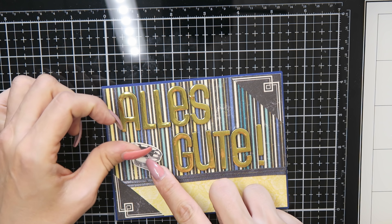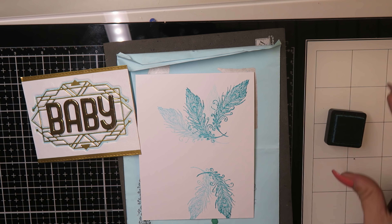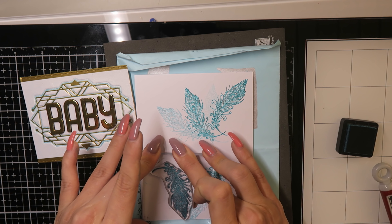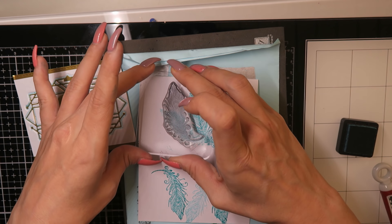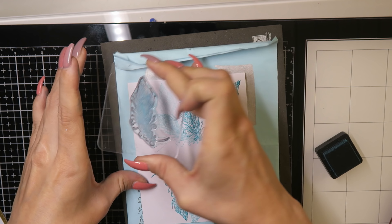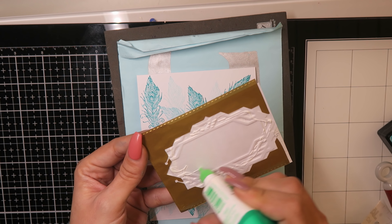Then before I glued it down, I stamped some feathers onto the card base — this stamp is also from the kit. I used the same color, the 'Peacock Feathers' distress ink, and stamped it like a pattern behind my panel. Then I glued this panel on my card.